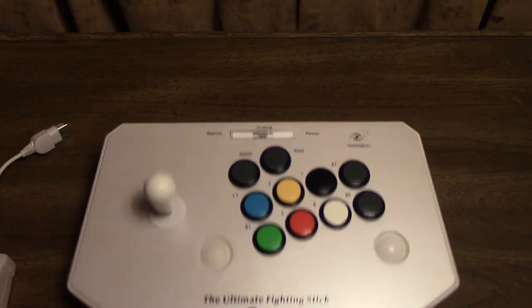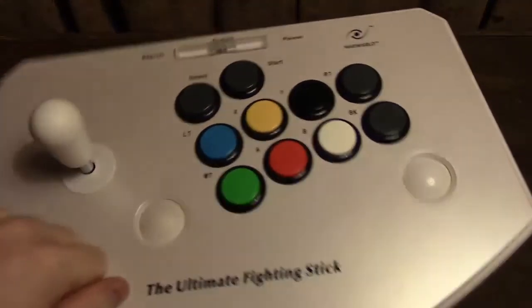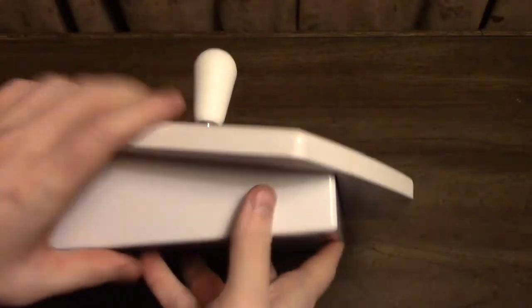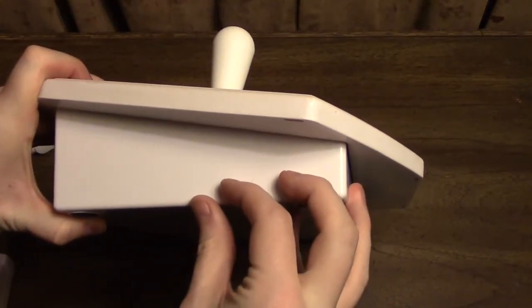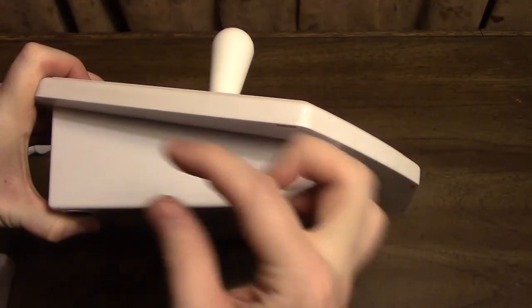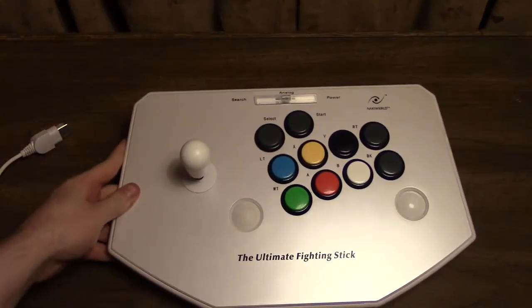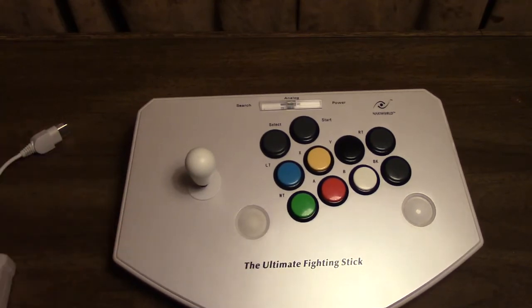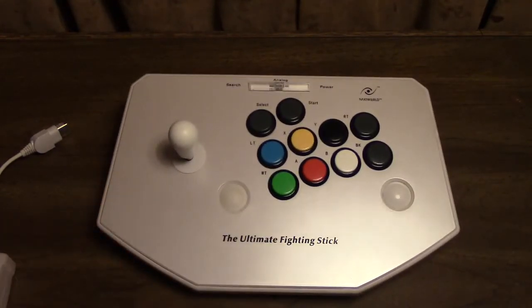Another thing you might wonder: because this thing is so big, you might think it must be just hollow plastic and not weigh anything. Well, that's where you'd be wrong. On the bottom panel, all throughout this entire thing, there is a giant weight. It's not just a piece of metal — it's something that's pretty thick. It gives the thing quite a bit of heft. This is very important because this means the controller won't go anywhere. I'm hitting it pretty hard now and it's just barely moving. This thing is super heavy, and that's one of the greatest things about it.